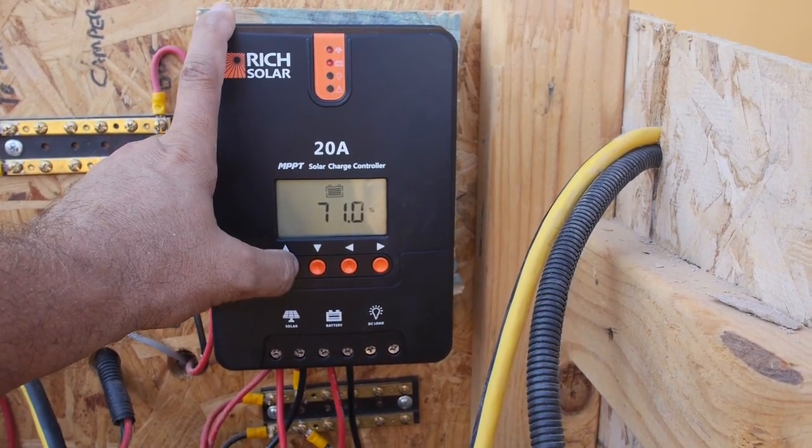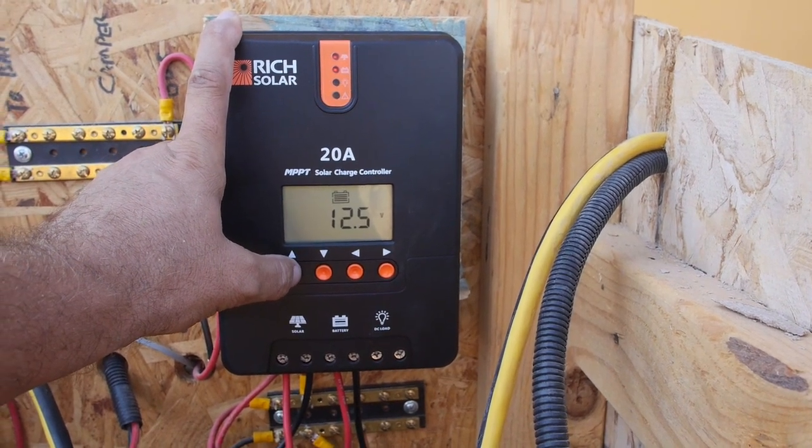Battery showing 71%. Battery voltage 12.5.